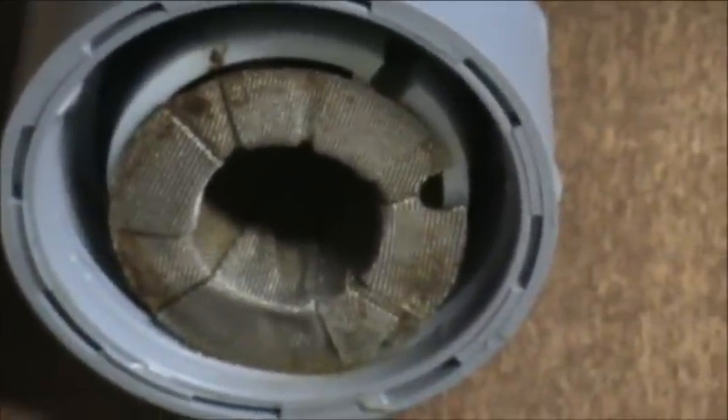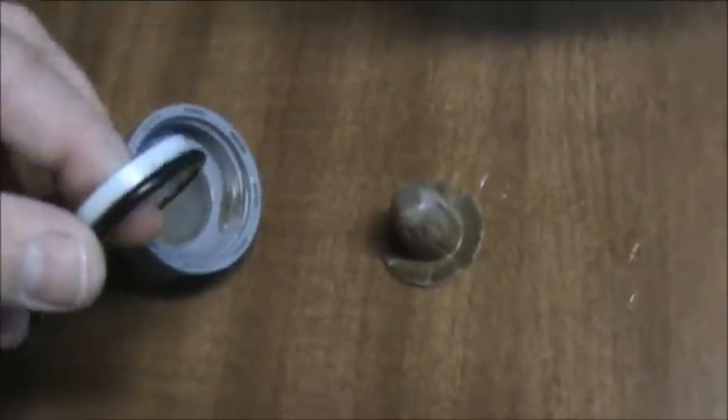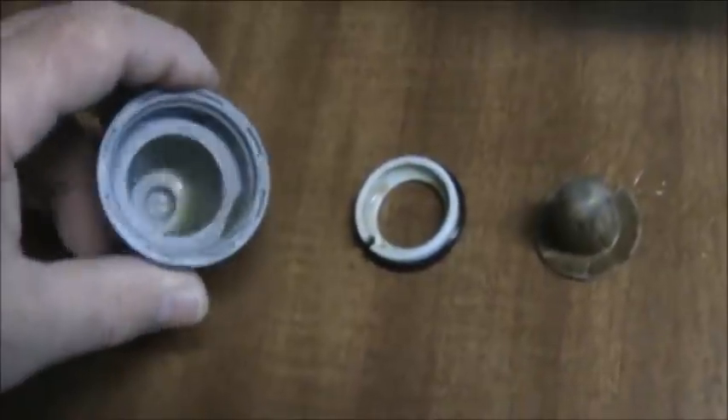It's got some grime in it and we'll see if that helps with my soft water. You can see how this comes apart. This green piece comes out first and it is pretty nasty. Then you have this little piece here — it's got the o-ring on top of it and that'll go in first when you put it back together. We'll also clean that.